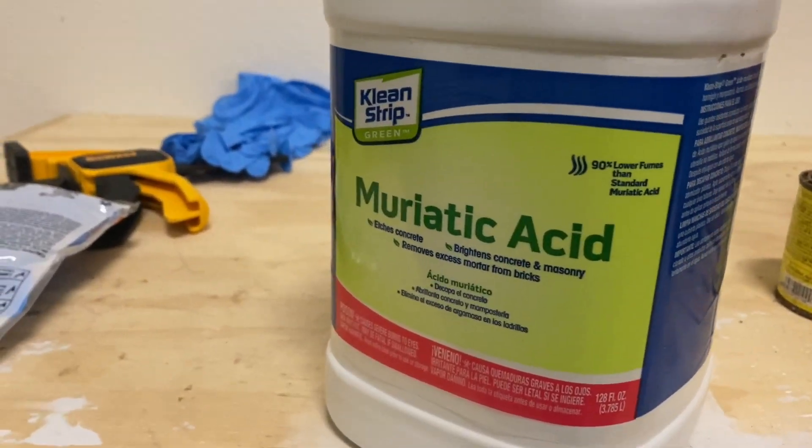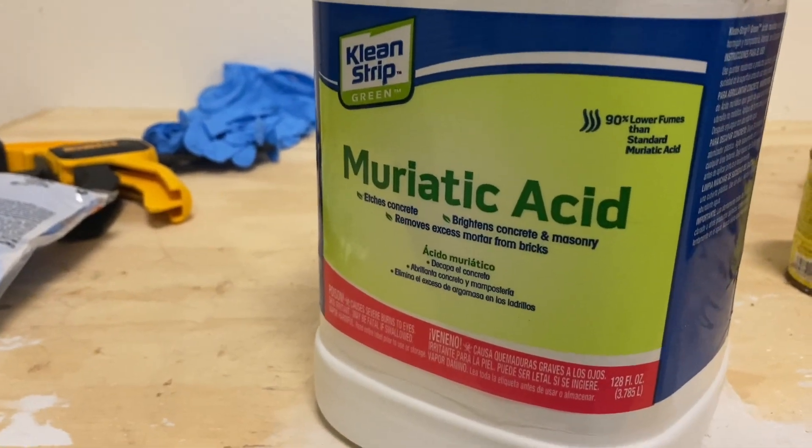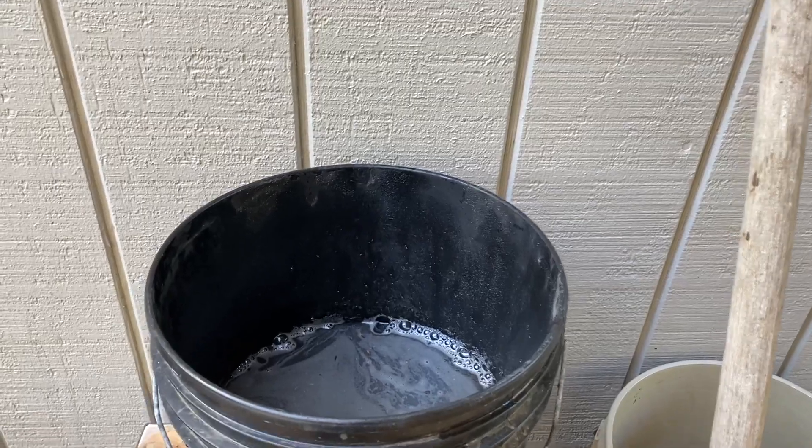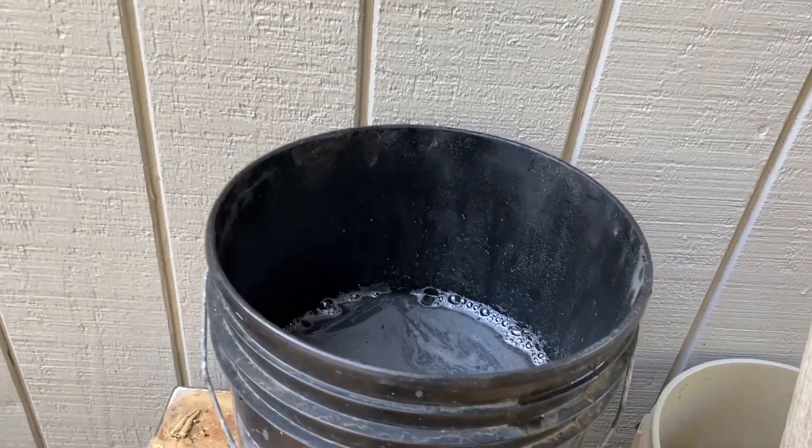Somebody on the forum suggested that I try muriatic acid to get rid of the calcium. I've done 12 ounces of acid to one gallon of water.